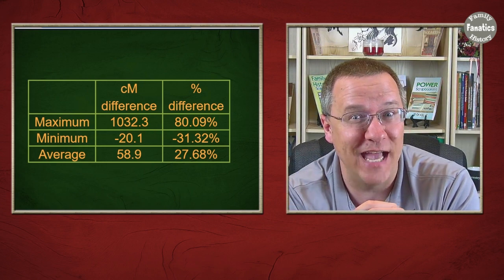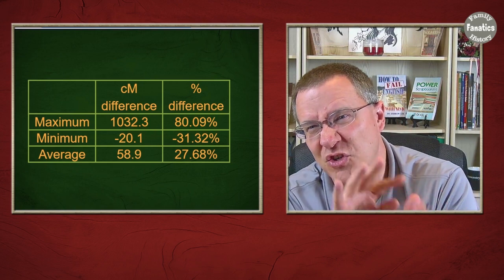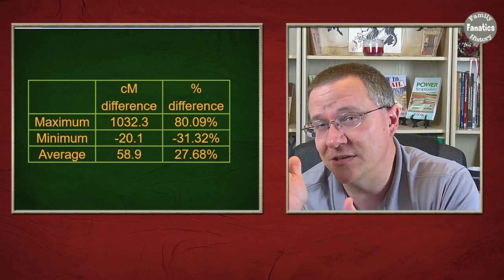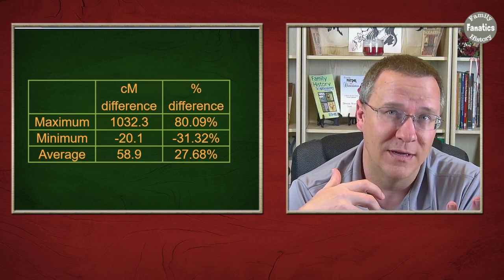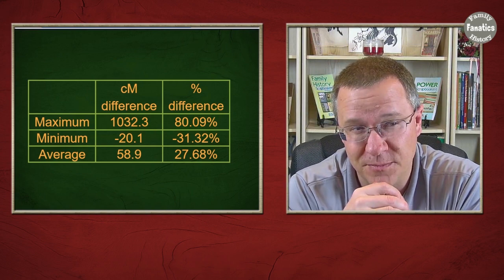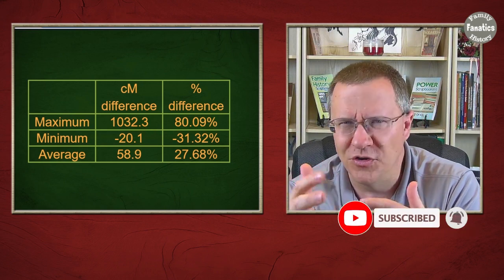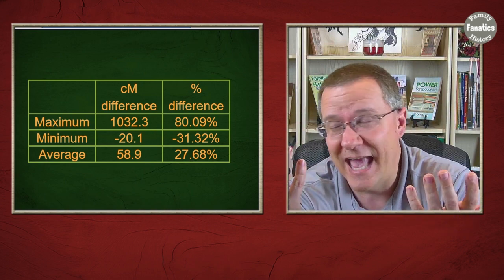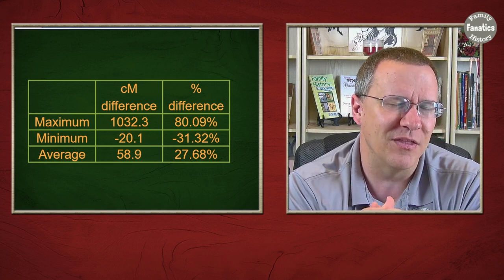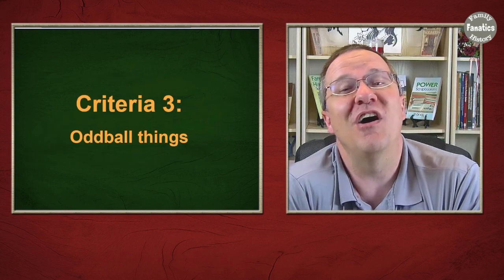The minimum was actually negative 31 percent, meaning one match had a third more DNA in the Lazarus kit than in the real kit. While Lazarus kits tend to show fewer centimorgans, you should expect a handful of matches with more centimorgans than the real kit — obviously an error, but the Lazarus kit won't be perfect. Overall, many kits fell within one to five percent of expected values, so not all Lazarus matches are far off.